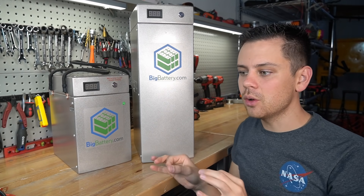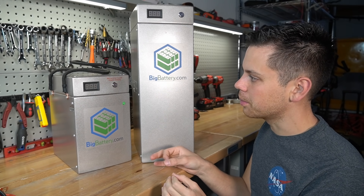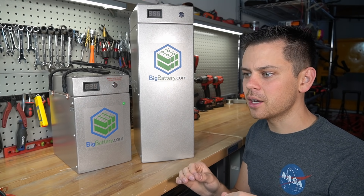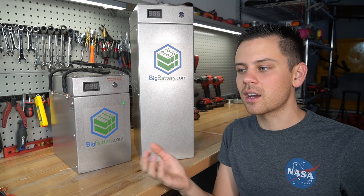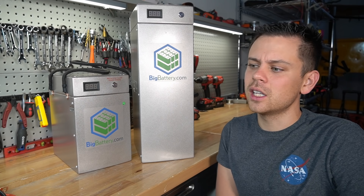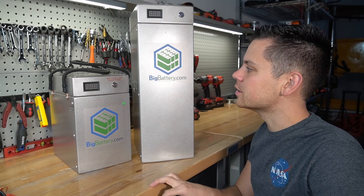They're trying to compete with other battery manufacturers, and when they first came out they had a couple problems. But Big Battery has fixed every single issue — everything I complain about they fix right away. It's nice because some companies are kind of cocky and say they don't need a warranty or a low temp cutoff, but Big Battery listens to everything I say and I really do like that.